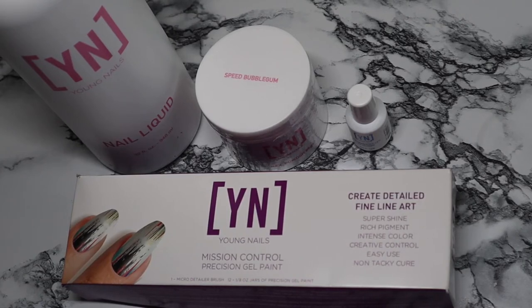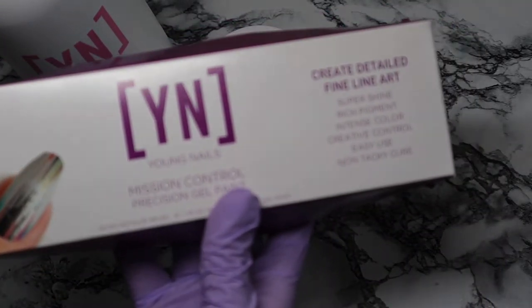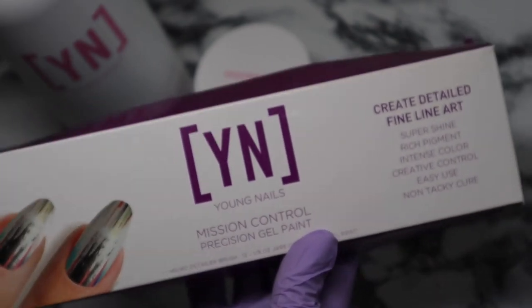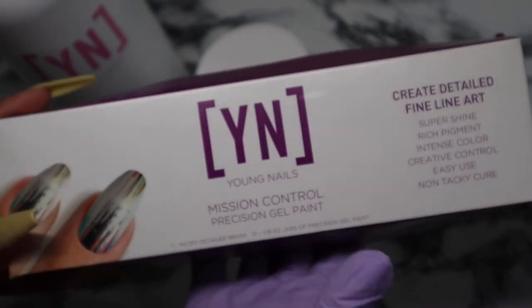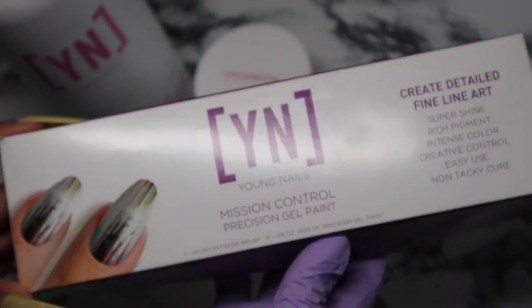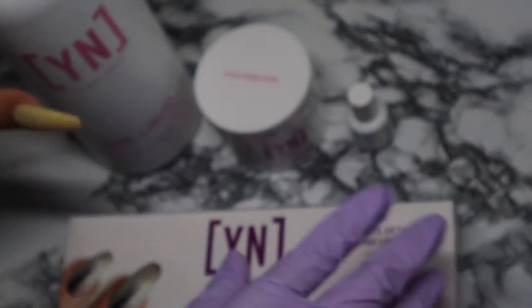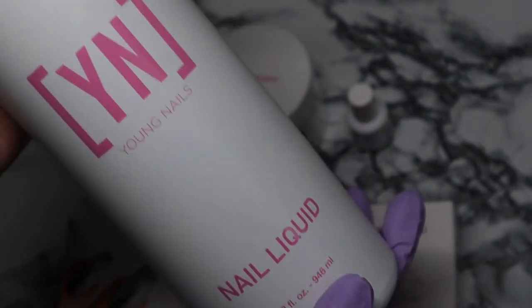Welcome back to another video. This is what I got from the Young Nails Memorial Day sale. I picked up the mission control gel paint, so I'm going to be opening this up and doing a little unboxing. If you haven't seen these gel paints before, I also got the monomer — this is my favorite monomer.